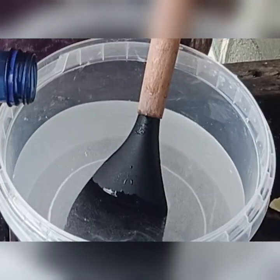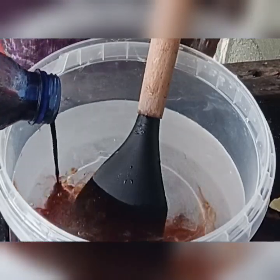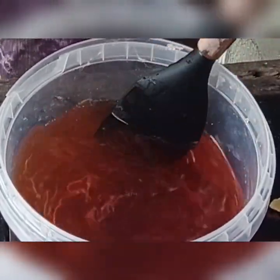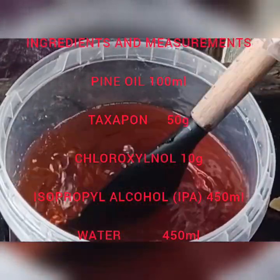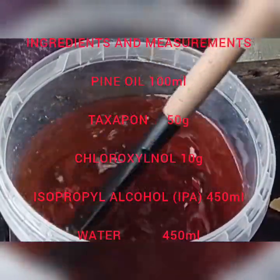I stirred it so it would dissolve very well. Next, I'm adding the Dettol color. If you're doing Dettol, they will give you the Dettol color — you add this color and it will bring that Dettol color for you. It will be very, very clear. The IPA gives you a clearer result, making your work very transparent.